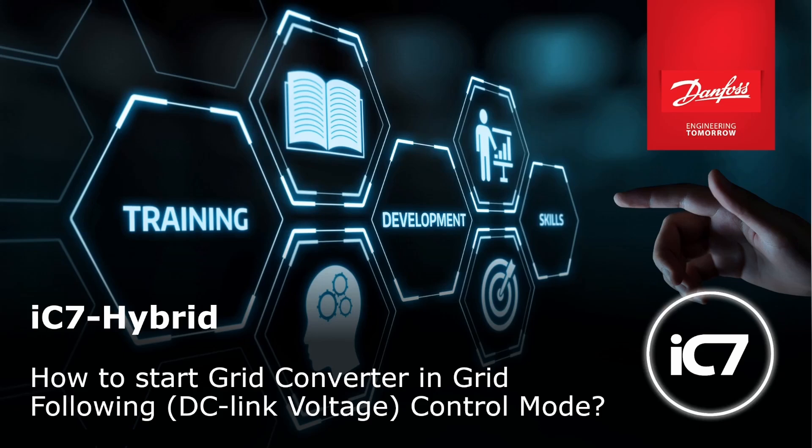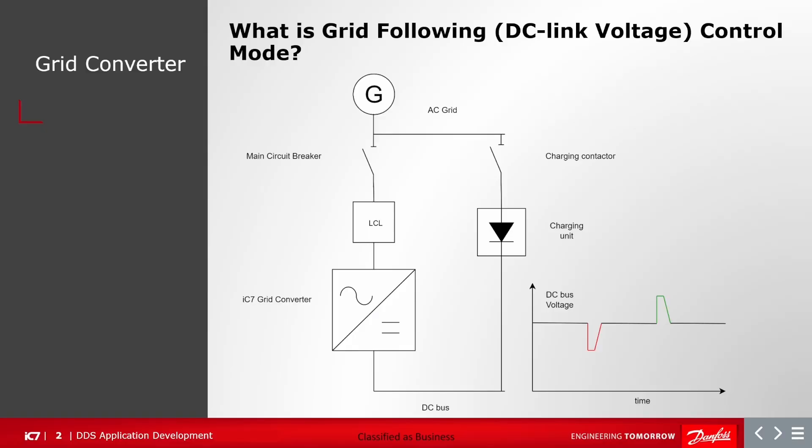Hello. Today I will talk about how to start a grid converter in grid following DC link voltage control. The IC7 grid converter is a bidirectional power converter. It can operate both in grid forming and grid following operational modes. One of the operational modes is grid following DC link voltage control.